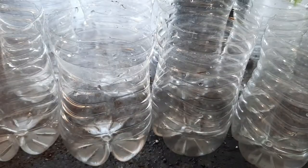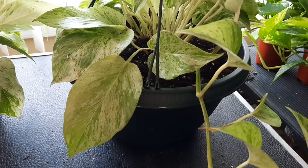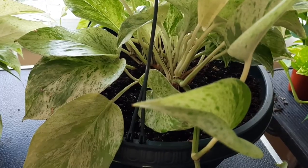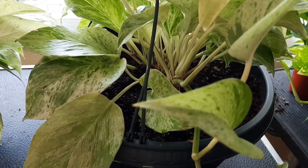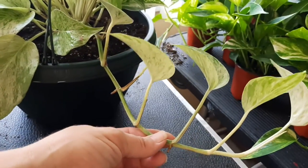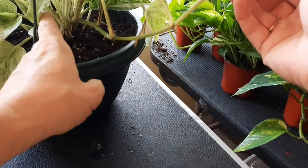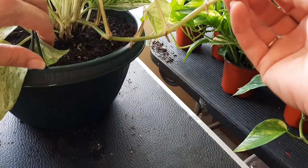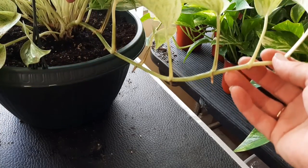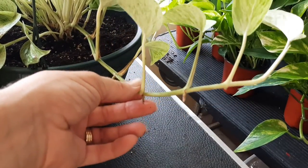Okay guys, I'm ready to start taking cuttings off of my marble queen. I wanted to tell you how I do it. What I do usually is I'll look at the vine that I'm going to cut and I make sure that the aerial roots have not grown down into the soil. I don't want to make a cut if the aerial roots have grown into the soil.